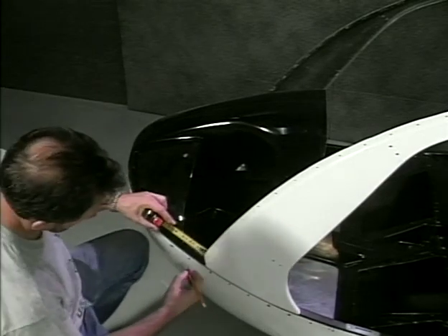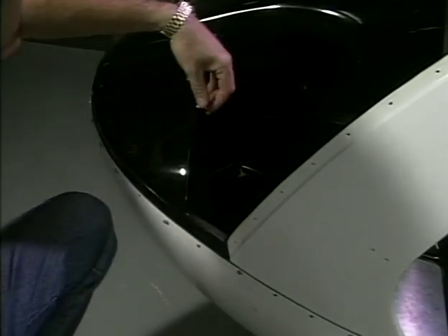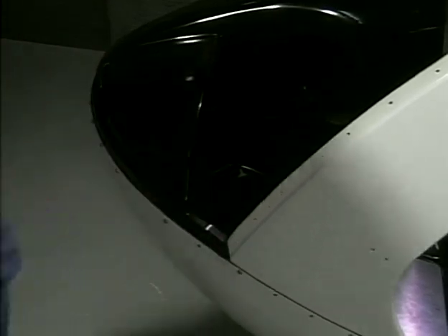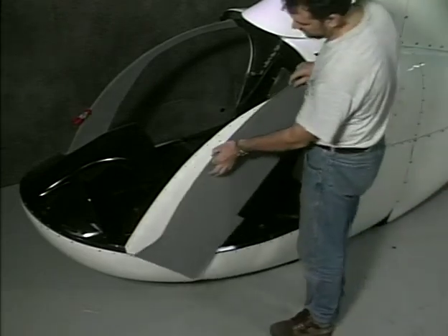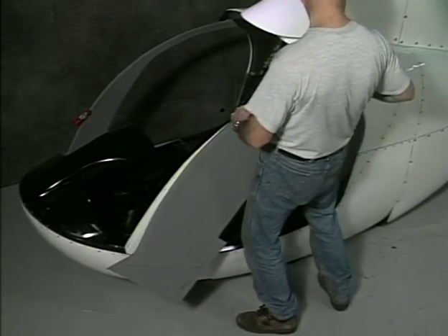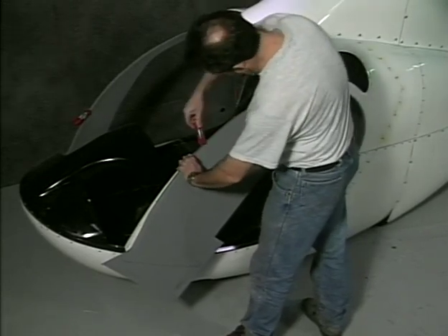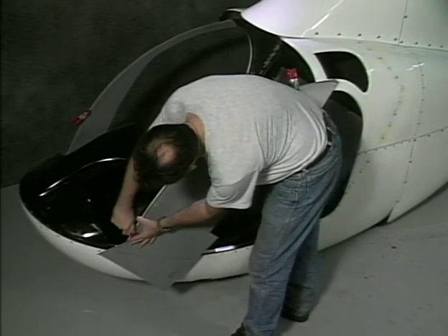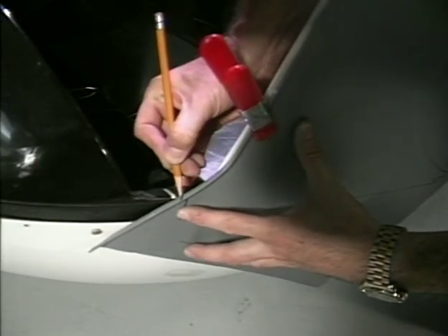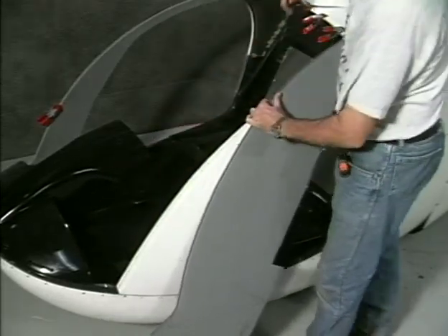Measure one and three-eighths of an inch forward of the front edge of the door post and mark this distance on the floor pan. This is the area where the curved part fits and where the liner goes between the fiberglass and the windscreen. Hold the liner in place and position it to find the best fit on the leading edge of the door post. Make a mark on the liner in the same location as the previous mark on the floor pan. Remove the liner to cut on the mark, removing part of the lip as shown.